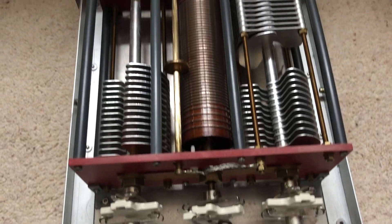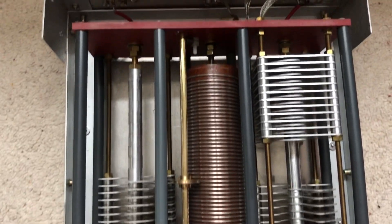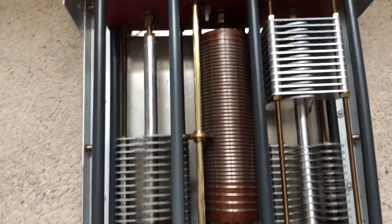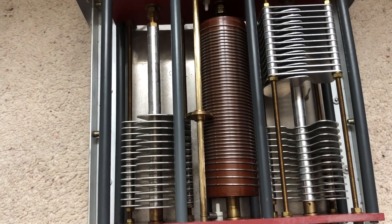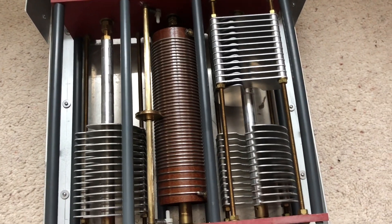A doublet is a non-resonant dipole and it can be made multiband with the aid of a tuner. I don't actually have a tuner of my own so I borrowed the club's tuner — in fact I borrowed the club's doublet as well — so I could try out whether it works before investing in my own equipment.